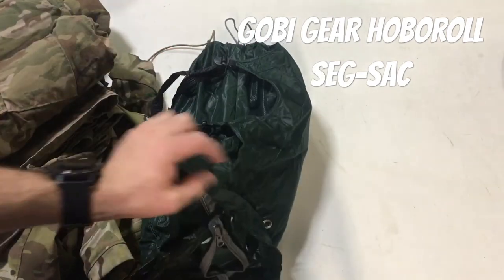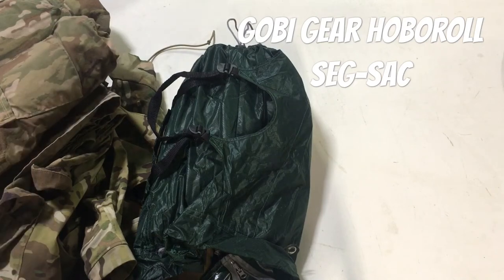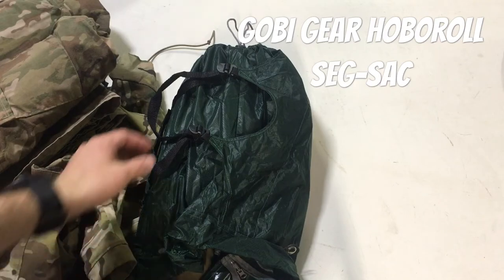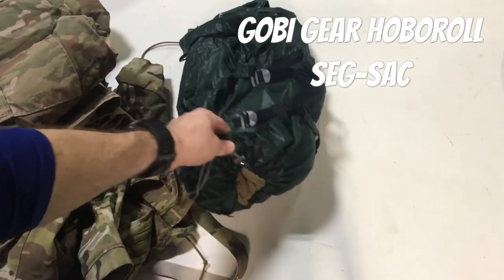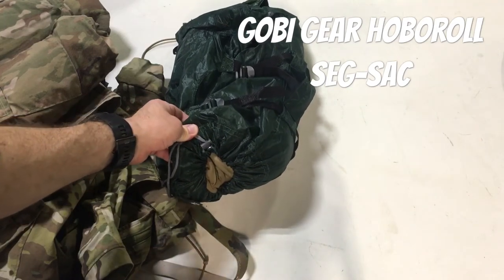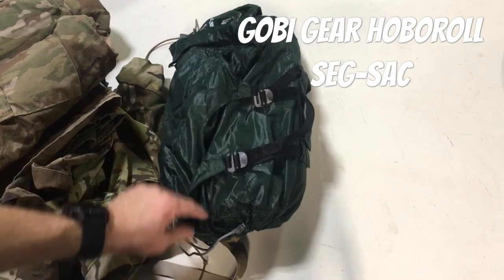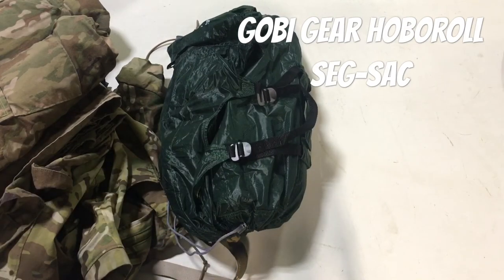I have about four pairs of socks and four t-shirts in here, so you could easily fit a week's worth of uniform items assuming you're not changing top and bottom - that's doable. And like I was saying, with the drawstring on both ends, if you had socks and underwear in the same tube you can go in one end and pull out your socks, go in the other end and pull out your underwear. Works like a champ.